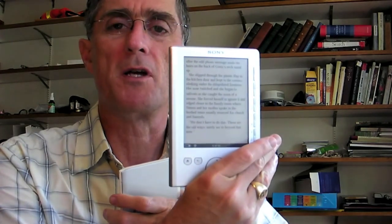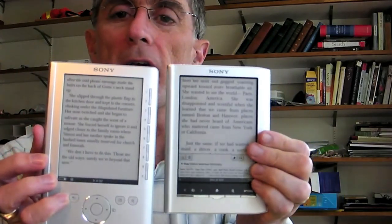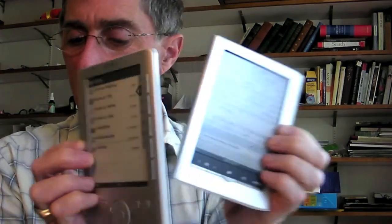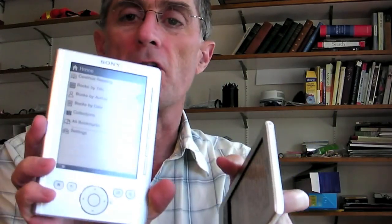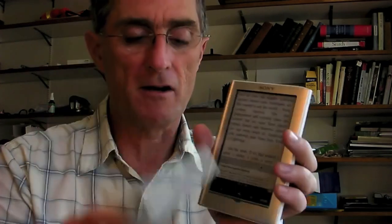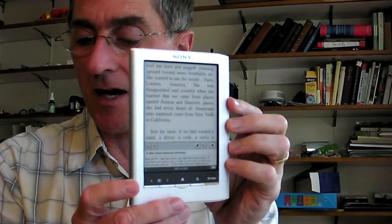It's quite an improvement in design from the original Sony Pocket, the PRS-300. The first thing you notice right away is the size. If I hold them up here together, you'll see that the original is larger and thicker. The weight of the original is 7 and 5/8 ounces — I just weighed it on the kitchen scale — and the weight of the new one is 5 and 3/8 ounces, so it's more than a 2-ounce trimming of the weight.